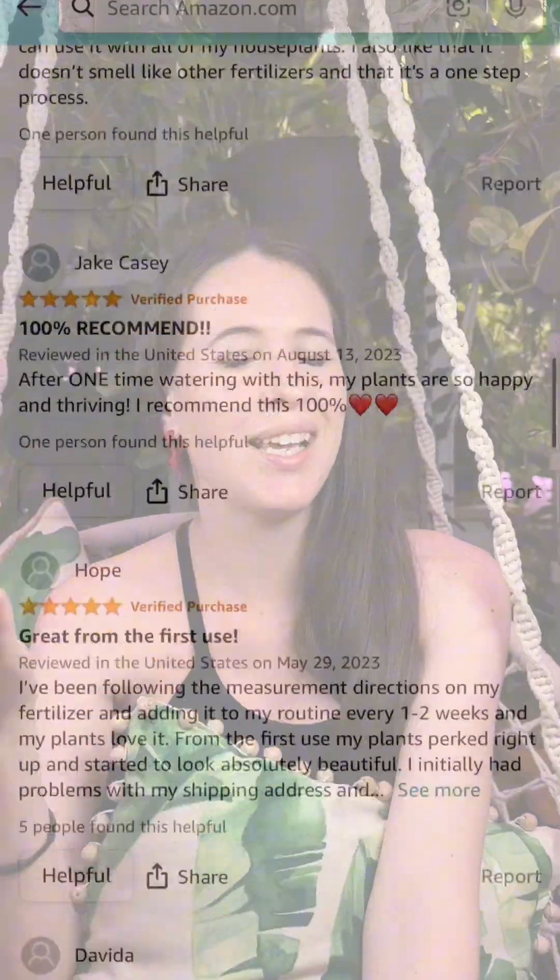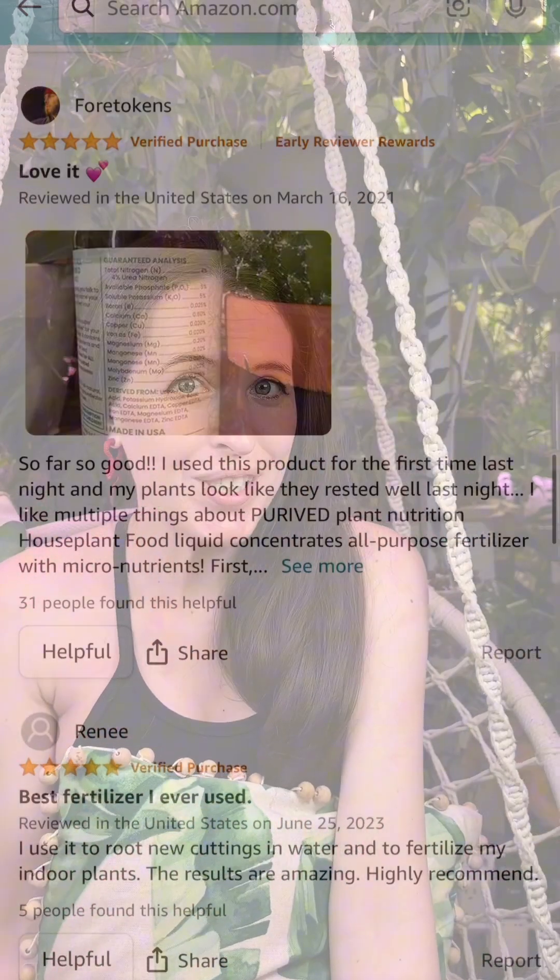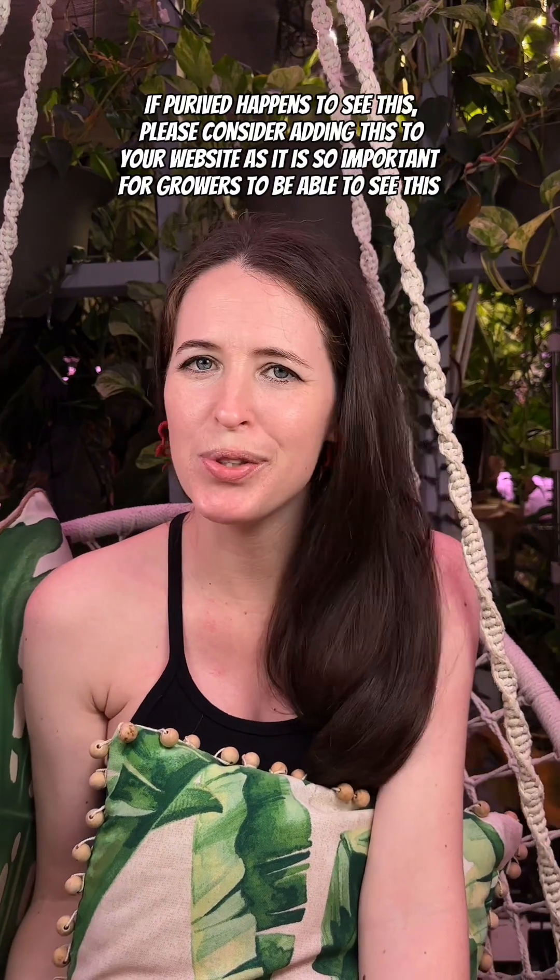I had not heard of Prive until Julia tagged me on a video, so of course I had to look for the guaranteed analysis and the ingredients, and I could not find it anywhere on their website. I actually had trouble finding it online. It wasn't until I came across an Amazon review that I was able to find it. Thank you to that reviewer for taking multiple pictures of the bottles, so I was actually able to review this.